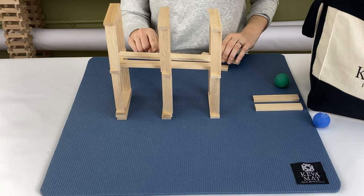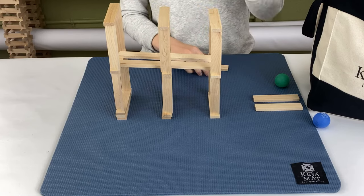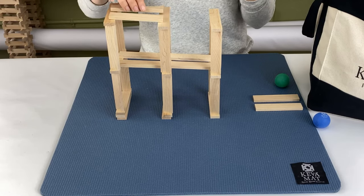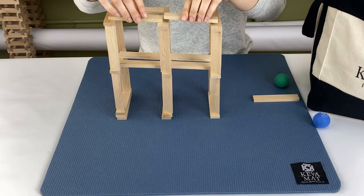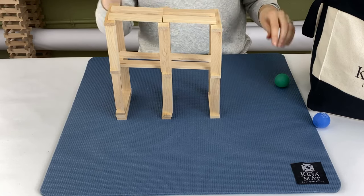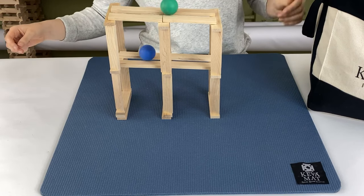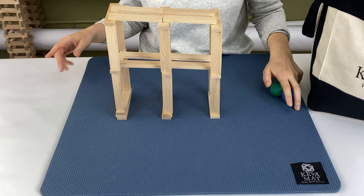If you just had flat planks on this one, it wouldn't cause the track to slope. So now we're going to add the second track on top, and then you can have two balls going at the same time. Fun stuff.